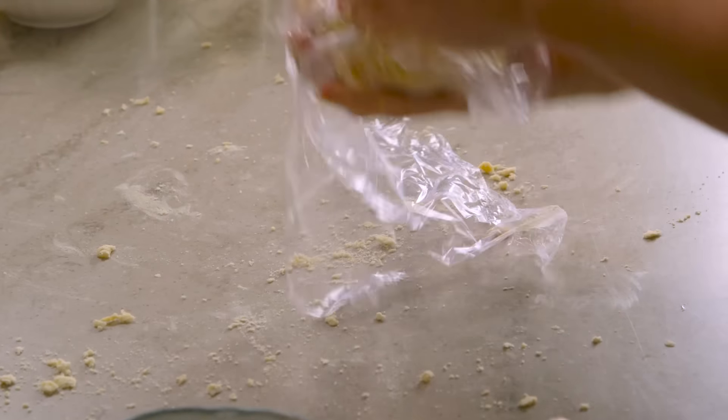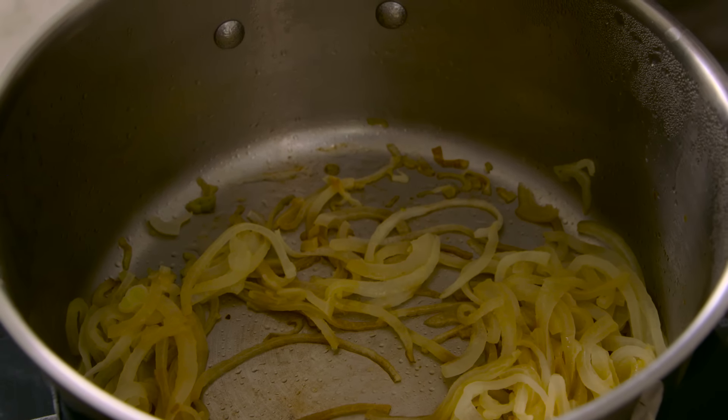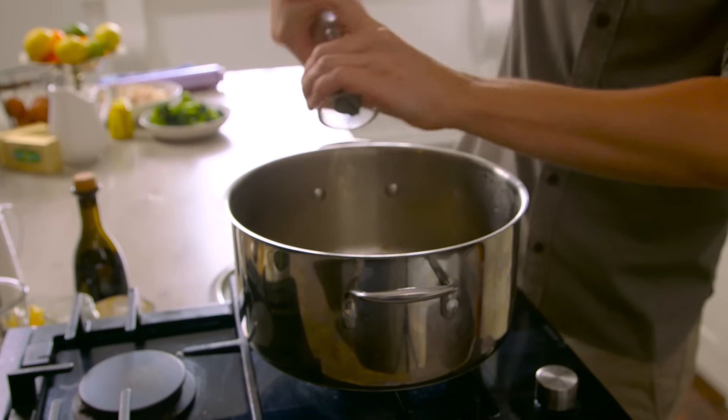Wrap it up in cling film and get it into the fridge. I do have one which has completely rested and it's firmed up — it's now ready to be rolled out on top of this chicken pot pie. For the chicken pot pie, we need that creamy, delicious chicken filling. In a pot, I've softened down some onions, season it up with a tiny pinch of sea salt and black pepper. With this onion mixture, we're going to make a white sauce.